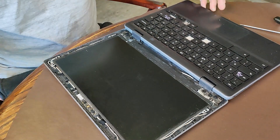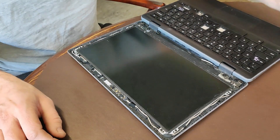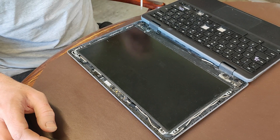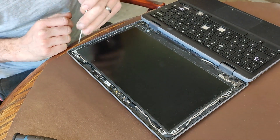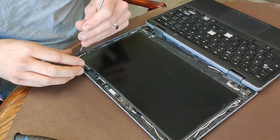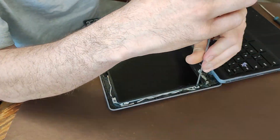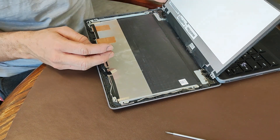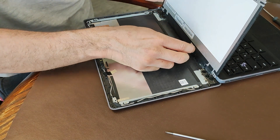So the screen then is held on with eight screws by the look of it - two, three, four, six, seven, eight. Yep. Got the speakers either side. I just thought all of those screws I did were actually four of them - I don't know if that's okay.